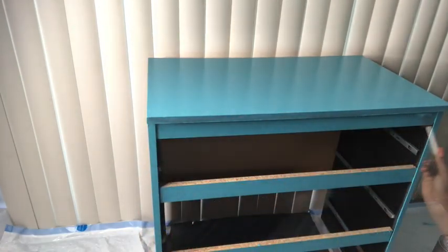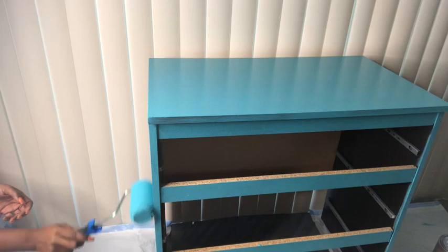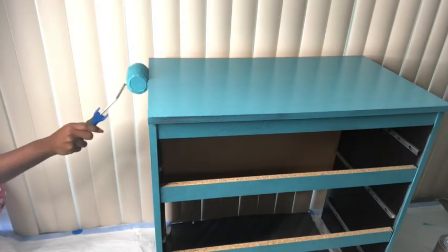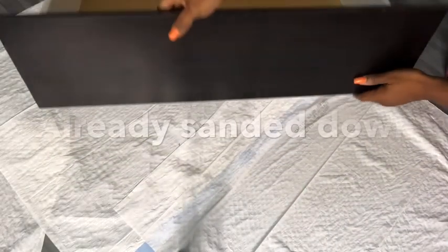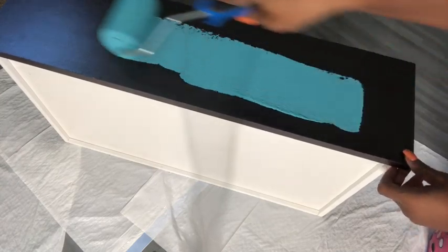I used a small brush to touch the areas where the roller cannot reach. It's amazing to know that a furniture in such good condition was thrown away just because of the railings by the side that was falling off, which I fixed, and it's okay now to be used. So I already sanded all of the drawers down, and now I'm going to start painting them.